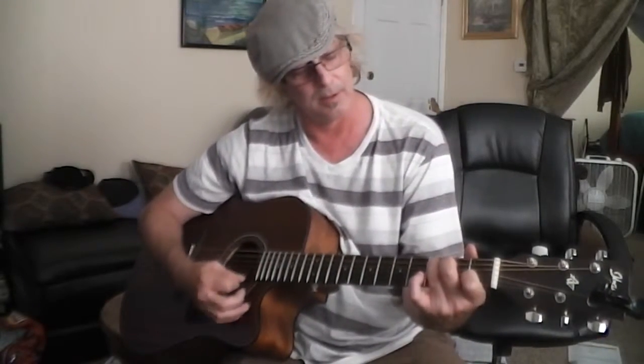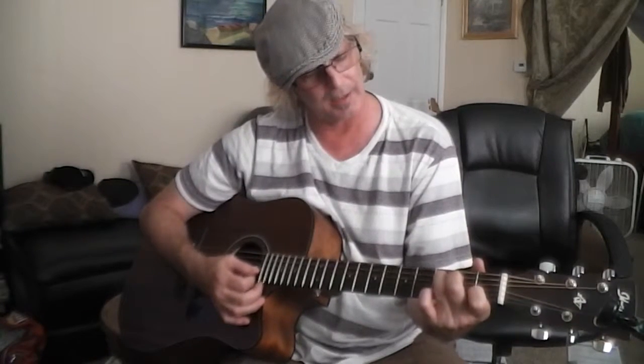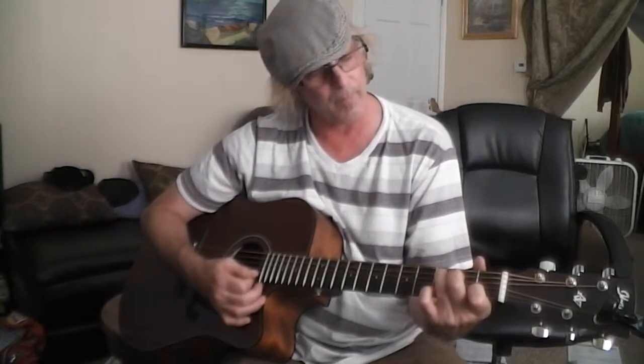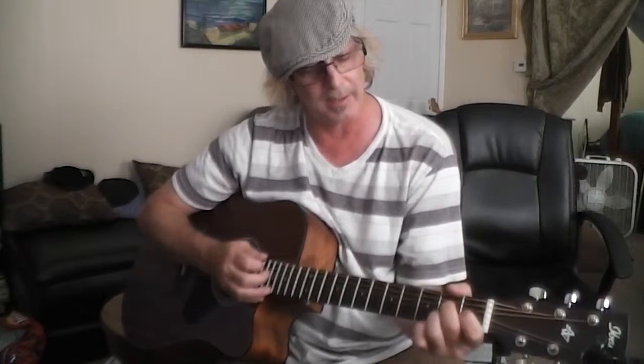The song is in C, so we're going to start out with the C chord. That's 3rd fret A string, 2nd fret D string, and 2nd fret B string. Then we move to E7: 2nd fret A string, 1st fret G string.